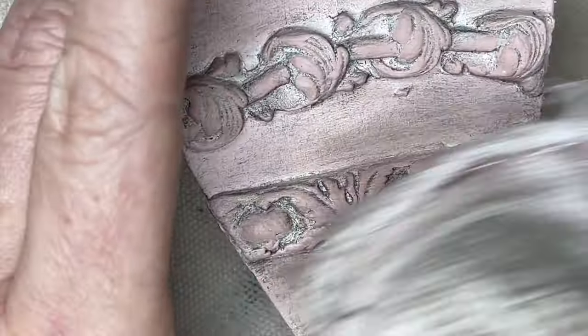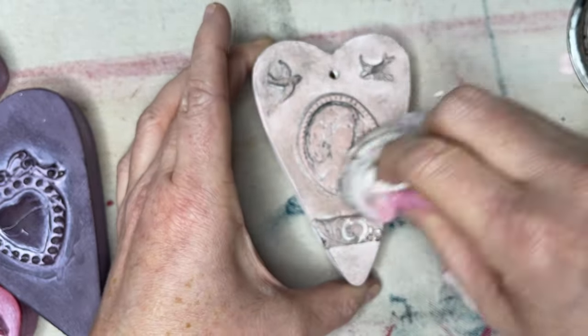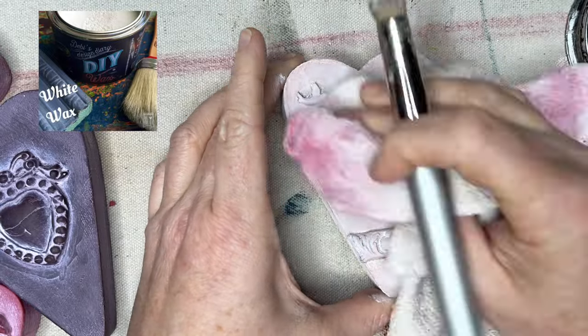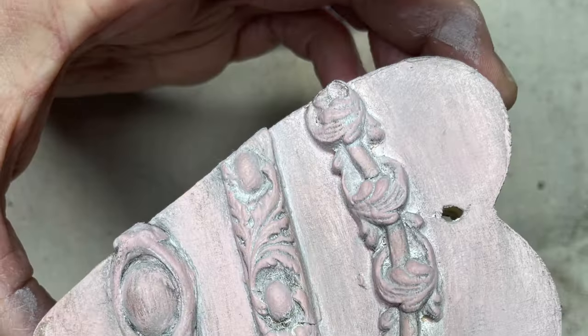The best part about wax is you can layer them on top of each other to get exactly the look you like. I like the antiquey look I'm getting from the dark wax, but I also want to lighten it up just a little bit, so I'm putting some more white wax over the dark to get exactly the look that I want.